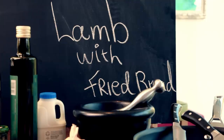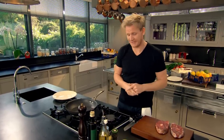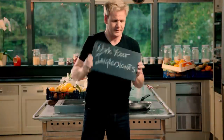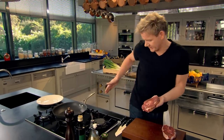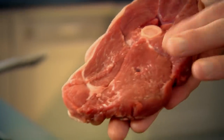First up, my flavor-packed lamb with fried bread. Whether I'm cooking high-end dishes or rustic dishes, trust me, it all has to be impressive. So this lamb dish proves that you don't have to spend a fortune to create delicious food. This is a lamb steak, cut just above the leg, because you can see that delicious bone running through the center — it's full of marrow, which gives the lamb a nice, added sweet flavor.